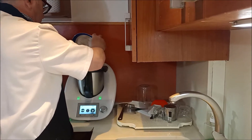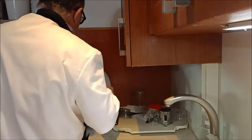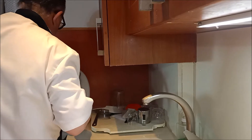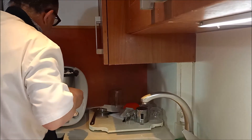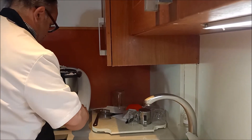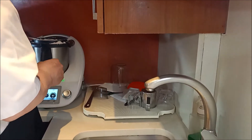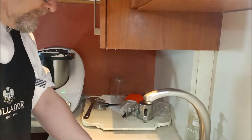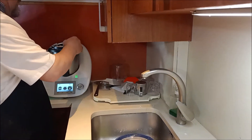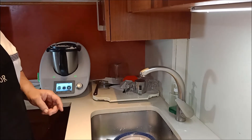Como el otro día, os tiro la mitad. Lo dejamos que se mezcle bien con todos los ingredientes. Ya suena y todo. Vamos a dejarlo así, que se vaya mezclando cinco minutillos, y retomamos con la amasadora. Lo dejamos cinco minutitos largos amasando. Y con la masa después, retomamos de nuevo.